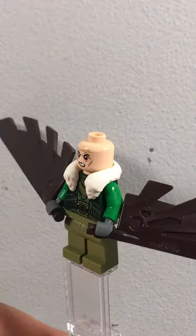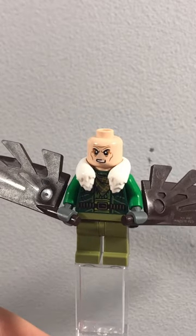And that was my custom LEGO Comic Book Vulture. Comment down below who you'd like me to make next.